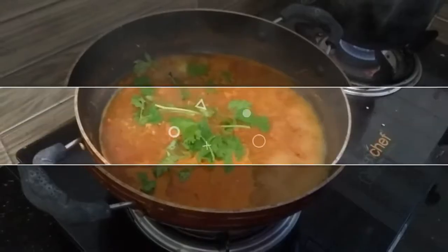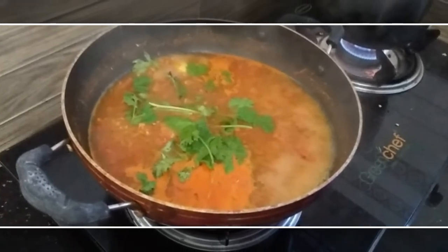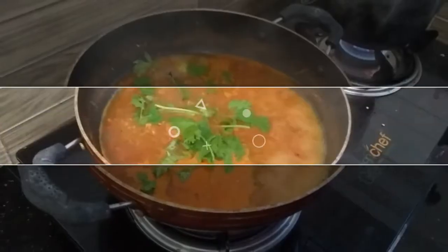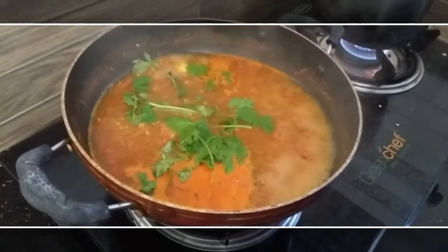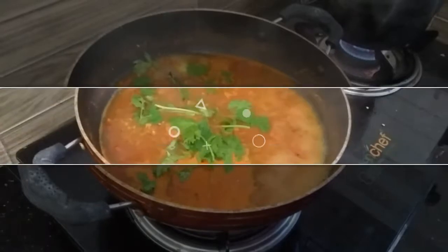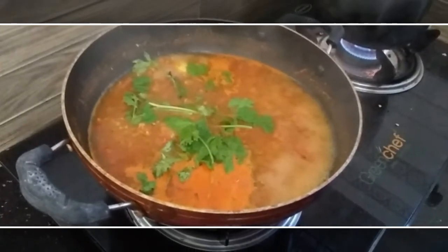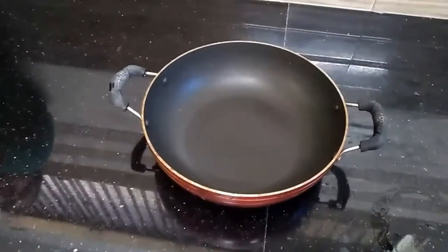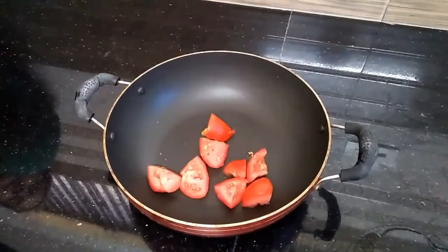This recipe is a great recipe. This recipe will be part of the recipe. If you want to cook it, you can cook it in a few minutes.